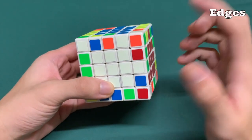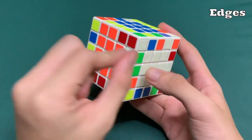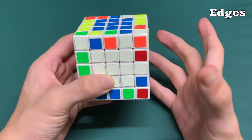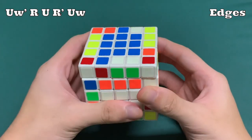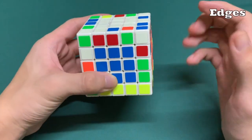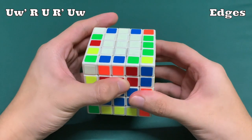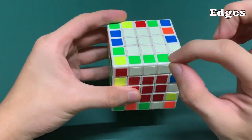The next part is solving the edges. We need to make sure that one center edge is aligned with one or two corner edges. The algorithm, when the corner edge is on the top left and the middle edge is right here, is: UW', R, U, R', and UW. This gives us the 2x1 edge piece. The final piece is over here, so we do that algorithm again because this one is on the top left and the two are on the bottom right: UW', R, U, R', and UW. We have now fixed one 3x1 edge piece.